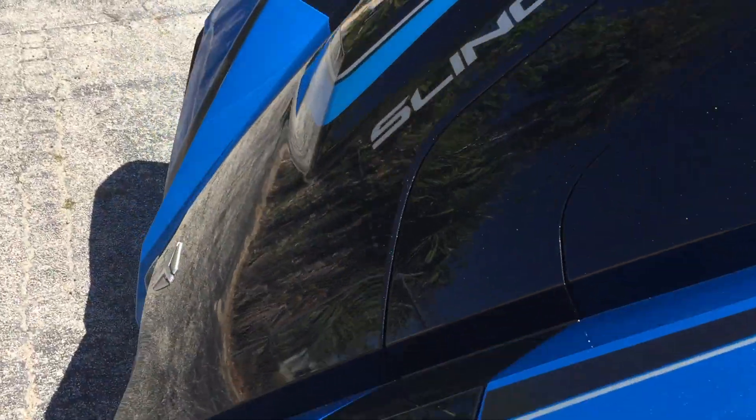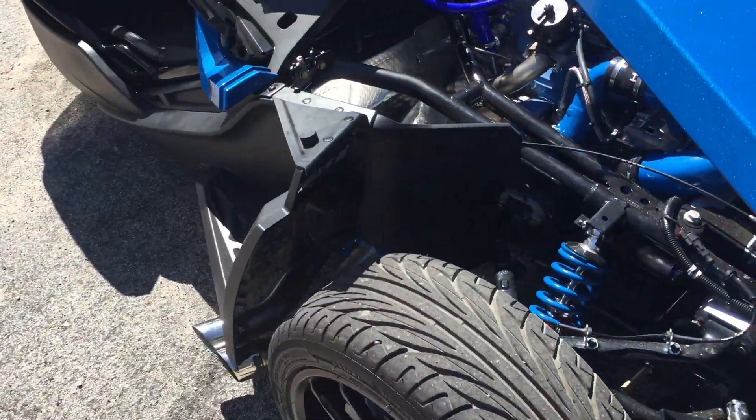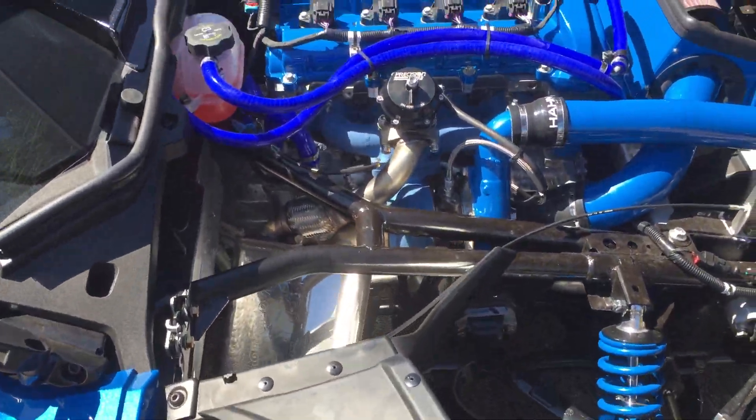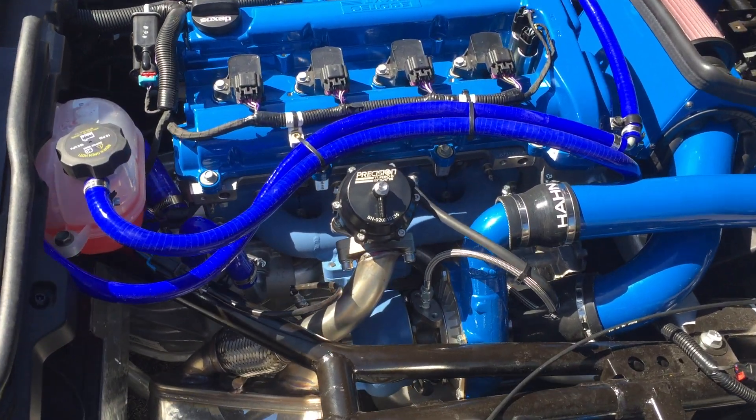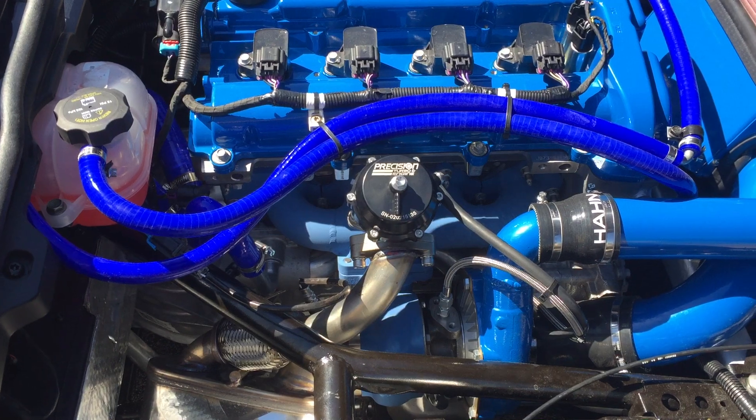We'll take another look here now on the other side. This beautiful machine's only got about 600 miles on it, pretty much came straight off of break-in here to us at Hahn Racecraft. Here's the business side of things — Precision turbo and 39 millimeter wastegate.